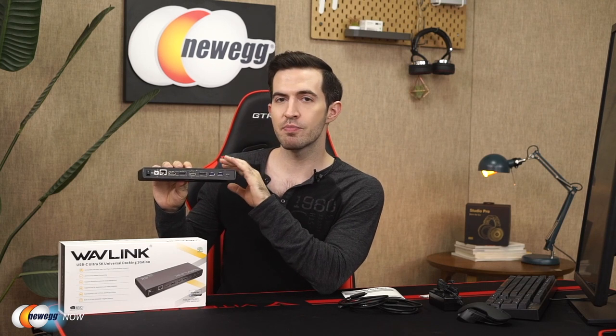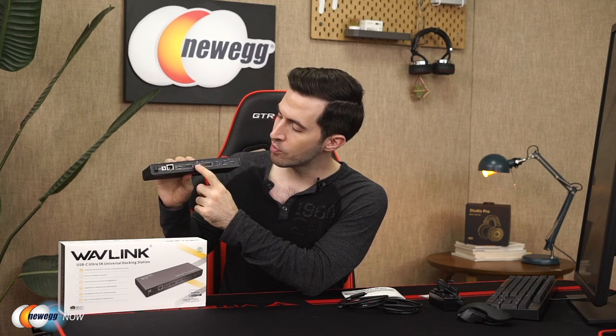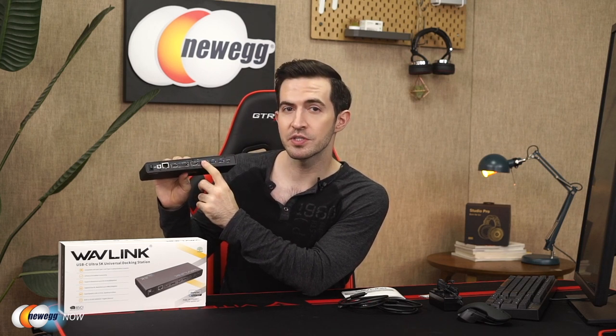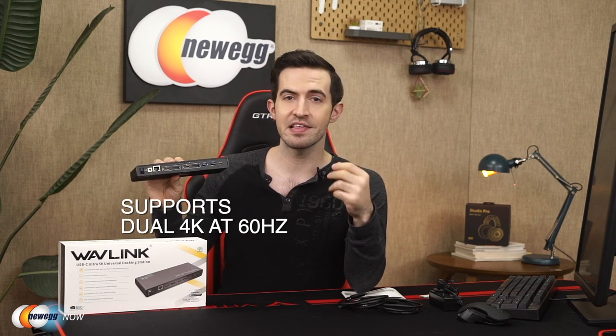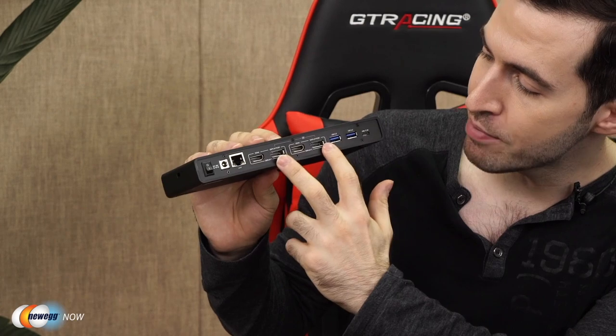Let's talk about the display. This supports up to 5K display output — up to 5120x2880 at 60Hz. When you use the dual display ports simultaneously with a 5K monitor, that's how you get the 5K. The Wavelink Ultra 5K docking station also supports dual 4K display. You can achieve this in three different ways: two 4K HDMI, two 4K DisplayPorts, or one 4K HDMI and one 4K DisplayPort. 4K output is up to 4096x2160 at 60Hz.